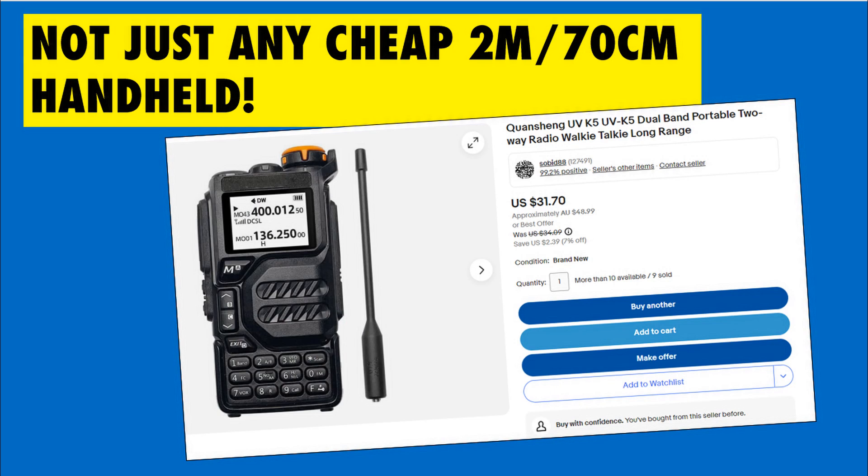Being able to make a cheap handheld compatible with SSB by transmitting double sideband is a real price breakthrough. It really changes the sort of equipment that you might wish to buy, especially without the Yaesu FT818, which did VHF and UHF SSB. You've now got more choice because you can have HF-only equipment and use one of these handhelds to fill the gap for 2m and 70cm. Here in Australia this unit cost me under $50, and in the US you might be able to get it for under $30 — very low cost, very high function, and surprisingly good performance.